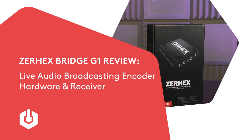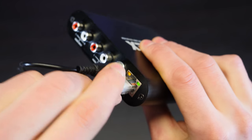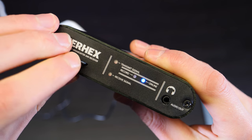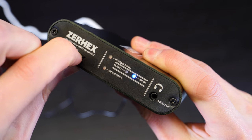Connect the Xurex device to your network or router using a standard network cable. Insert the microSD card. If needed, it will automatically download and update to the latest firmware.